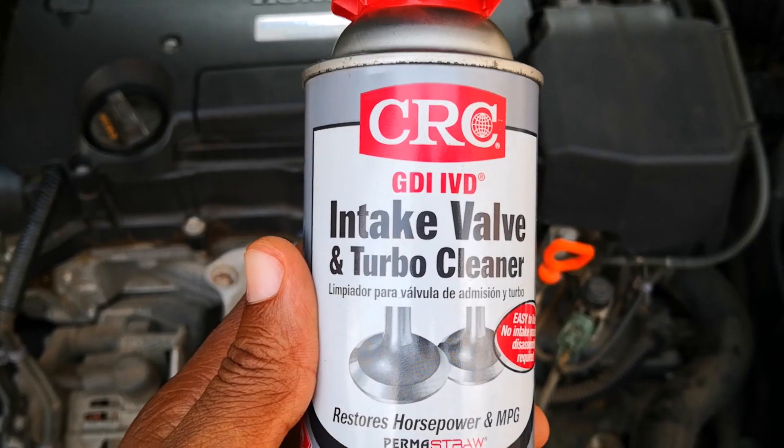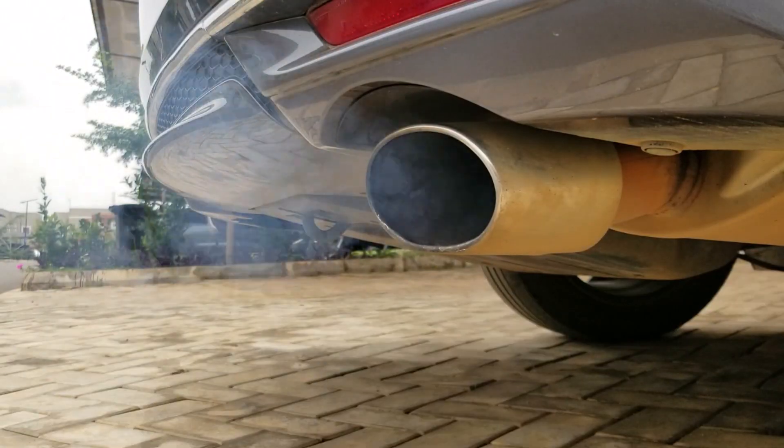Does CRC intake valve and turbo cleaner really work? Today I'm putting it to the test with before and after footage of the intake valves. CRC intake valve cleaner has its work cut out.